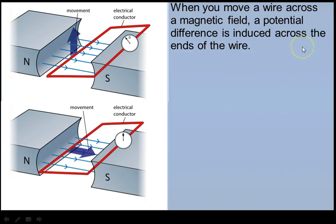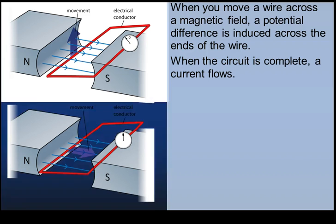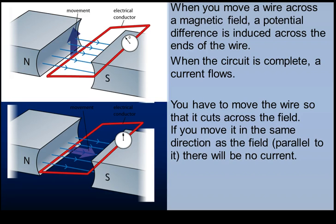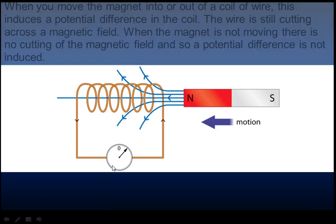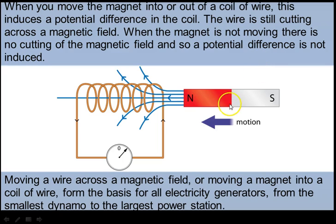When the wire moves across the magnetic field, a potential difference is induced. When the circuit is complete, a current flows. The wire must cut across the field lines. If you move it in the same direction as the field - parallel - there would be no potential difference induced, because it is not intersecting the field. Similarly, when the magnet is not moving in the coil, there is no potential difference induced. This is the principle from which all electricity generators have been made.